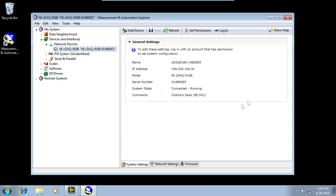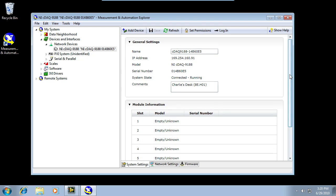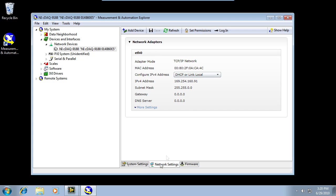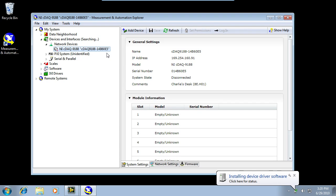On System Settings, I can see that I have no modules currently installed on my chassis. That's expected because I haven't placed any in there yet. I can also see the IP address is 169.254, implying a link-local address. I can change that under Network Settings by choosing DHCP, Static, or link-local. Work with your IT administration if you need help with this. In order to use my chassis in MAX, I'm going to right-click and say Add Device. In this way, I explicitly tell my host computer that this is the computer I want to use to control my chassis.